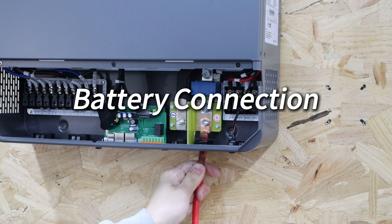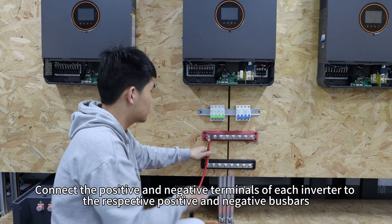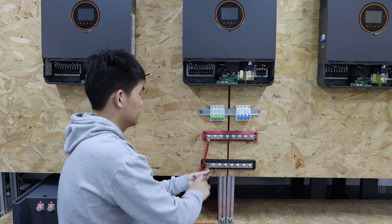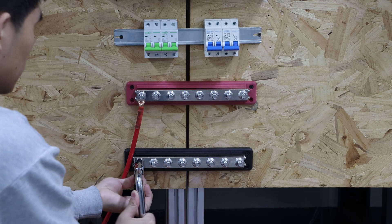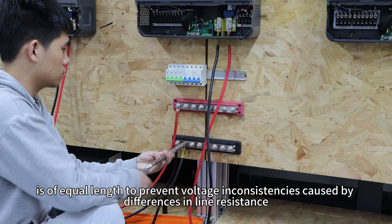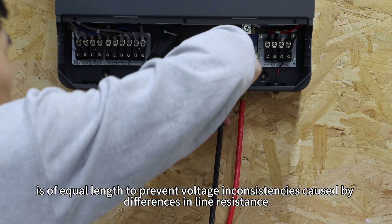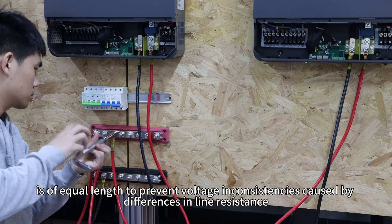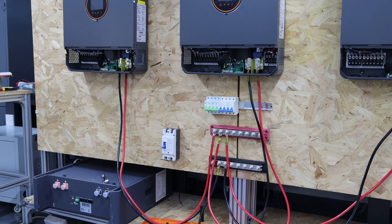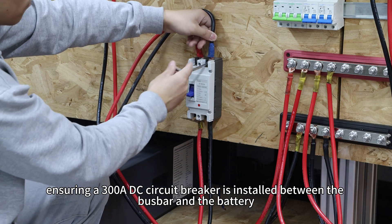Battery connection. Start by connecting batteries, connecting the positive and negative terminals of each inverter to the respective positive and negative bus bars. It is crucial to ensure that wiring between each inverter and the bus bar is of equal length to prevent voltage inconsistencies caused by differences in line resistance. Then connect the bus bar to the battery, ensuring a 300A DC circuit breaker is installed between the bus bar and battery.